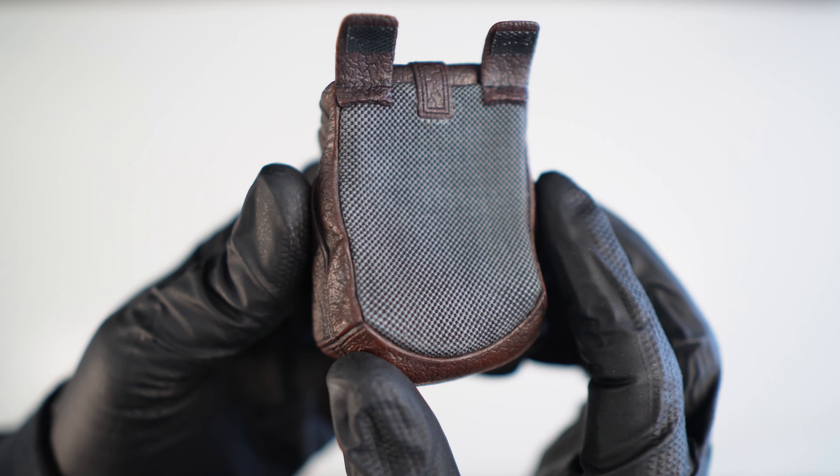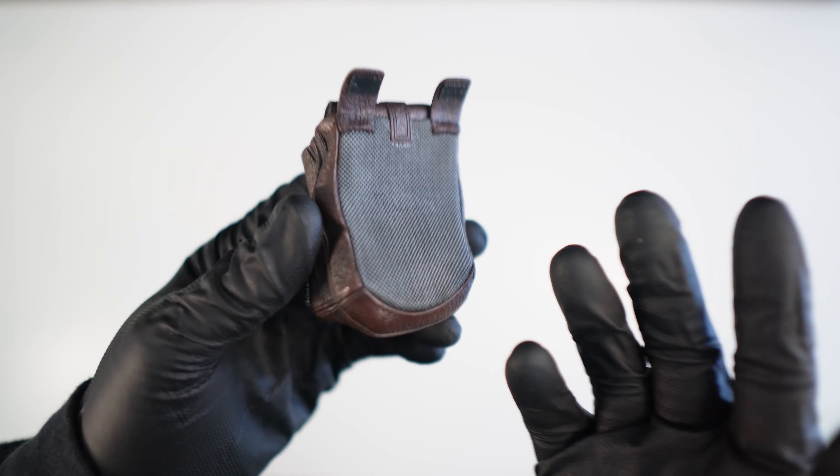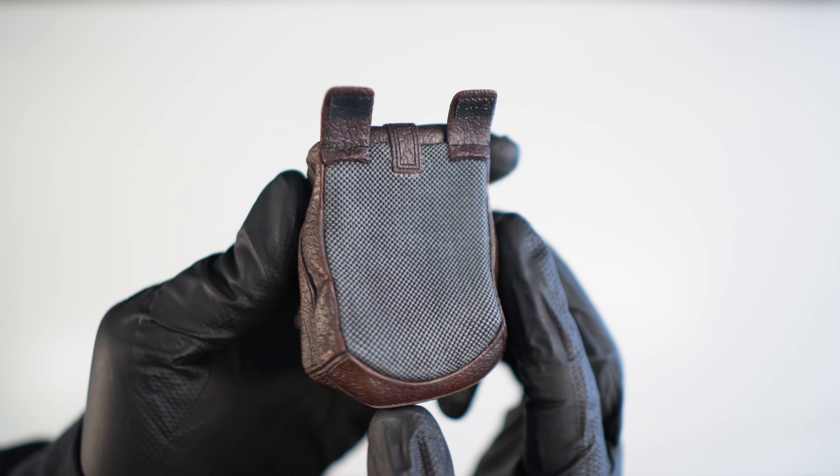It has a soft piece on the back as well, for when it's on Queel and comes in contact with his clothing. As you can see, it's just fitted to his body with these little pieces of Velcro.